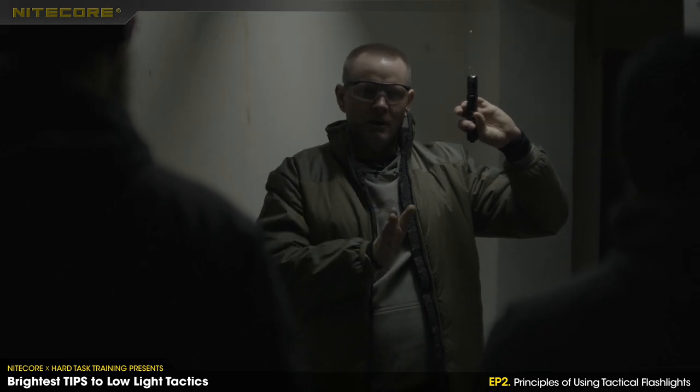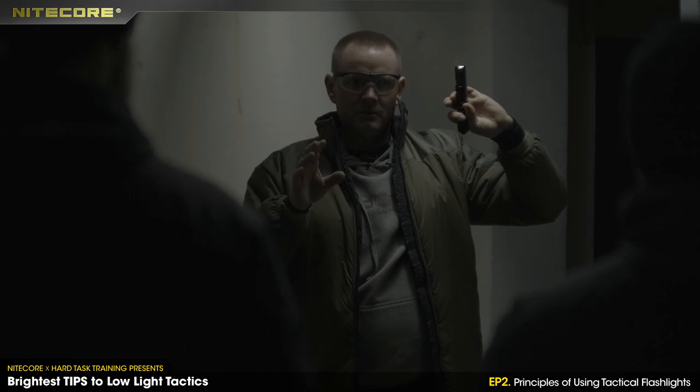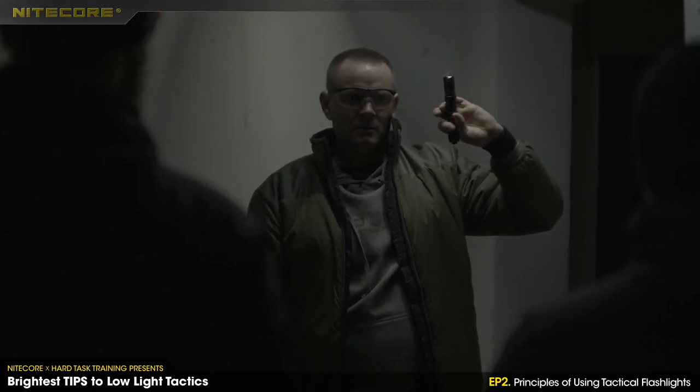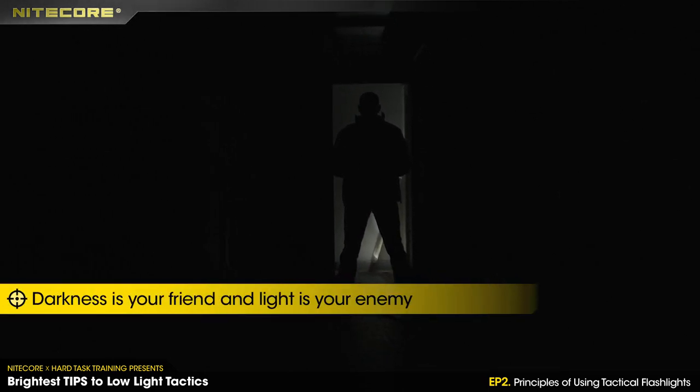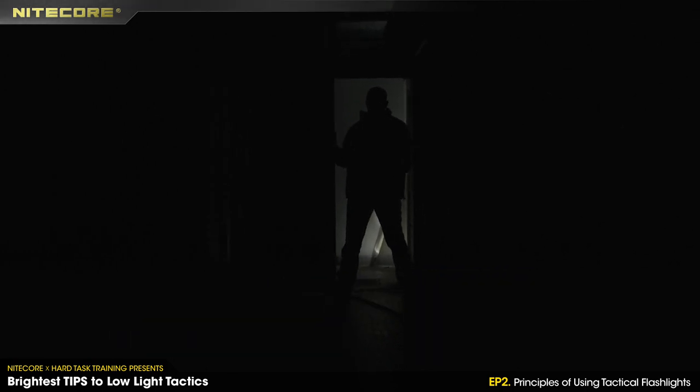So we never ever keep the light on all the time — just blink off, blink off. Always remember: darkness is your friend and light is your enemy.